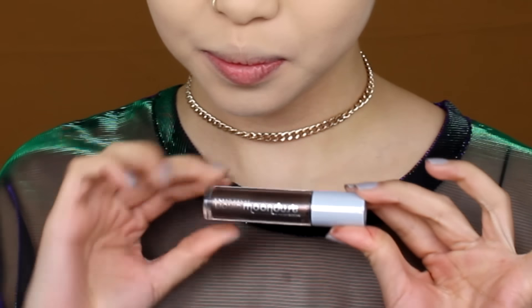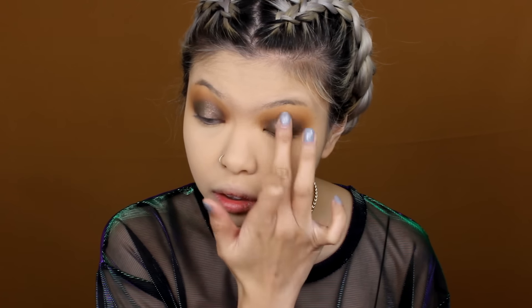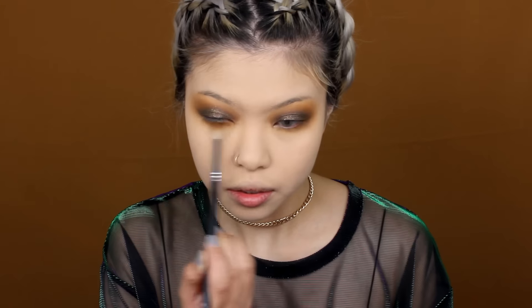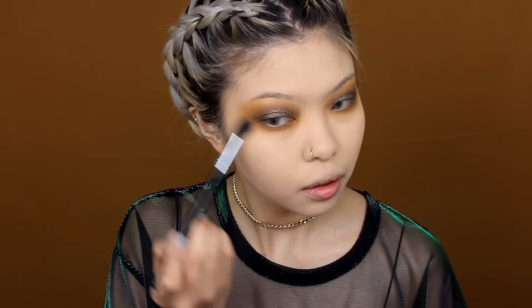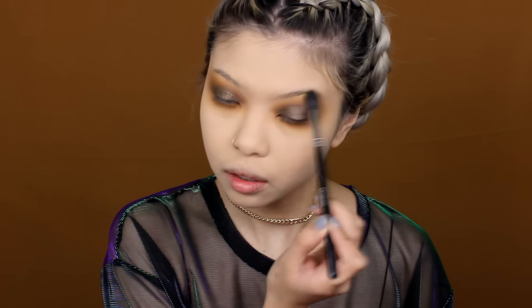Next, I'm going to be using the Urban Decay Liquid Moondust Eyeshadow in Space Time. I'm going to directly pop it right onto my lid using my finger, quickly spreading it outwards and patting it, making sure it's evenly distributed because it dries really quickly. Going back in with this gorgeous Dijon mustardy shade, I'm packing it right on the bottom of my lid. I really like my eyeshadow super smoky, so feel free to go lighter if you prefer. Now going back in with Morphe brush M501 to dust off any fallouts and blend around the edges - blending really makes a huge difference.